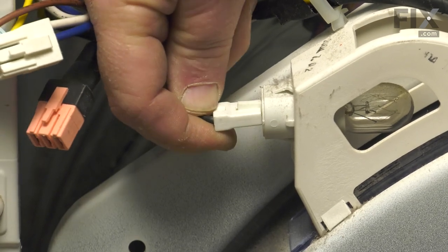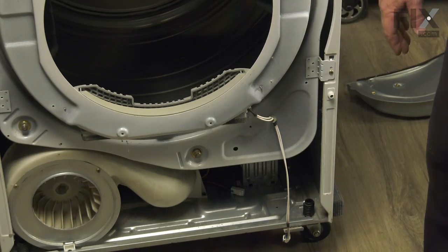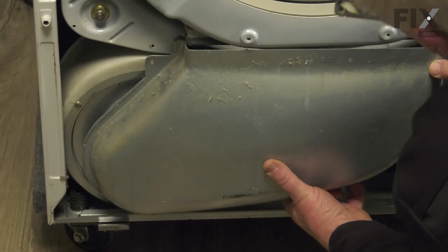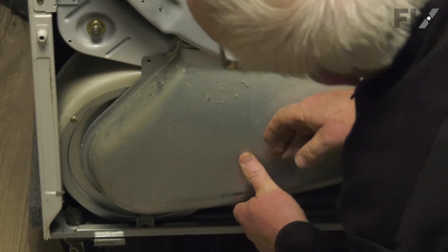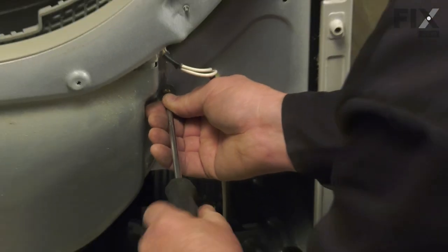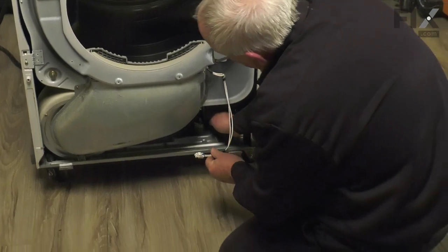Now move down to the lower end and put that lint filter blower housing back in place. It simply slides back up to where your lint filter comes through. There are two screws — one right here and one on the side — and the wiring harness for the sensor needs to be reconnected.